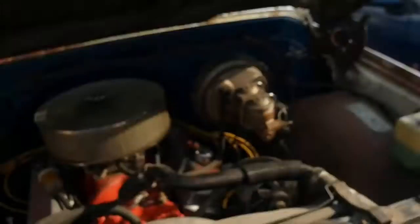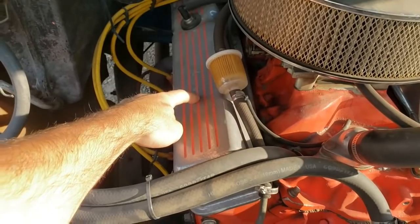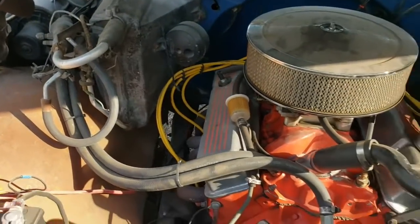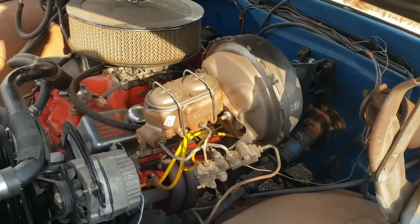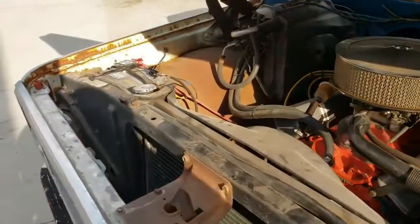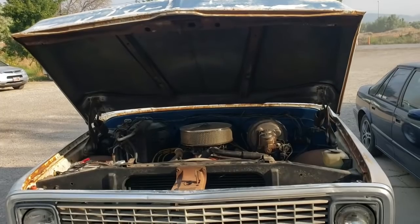I'll pop the hood so you can see the small block in it now. I think it's number three or number five exhaust that went flat — don't quote me, I don't remember. He did put the dual diaphragm booster in it too — the master cylinder went bad, so he put the dual diaphragm on at the same time to get better brakes. It's been an awesome truck — I loved running around the yard when we had it.